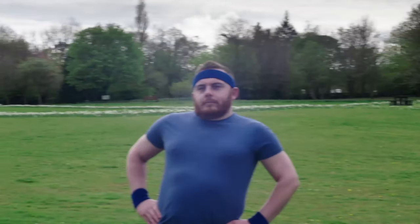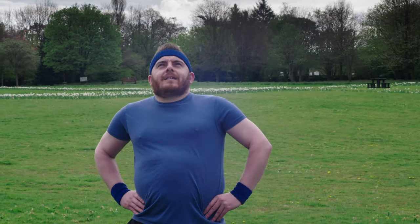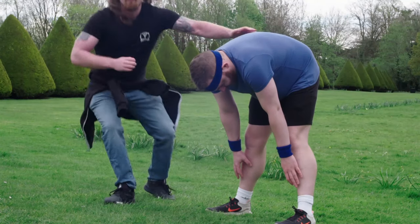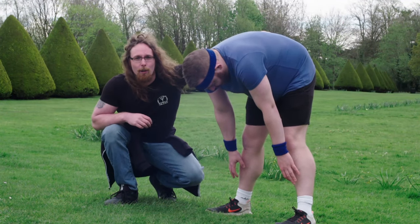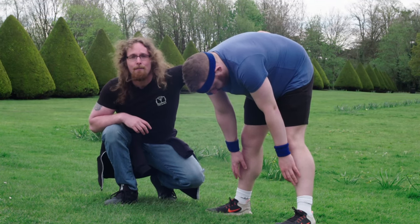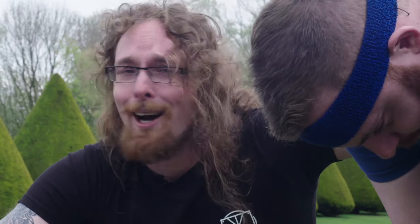Just look at Bob. Bob can't touch his toes. He doesn't know that he needs to work on his entire hip flexibility to make any progress, and not to stretch his hamstrings all of the time. Oh, Bob.